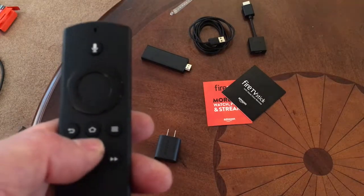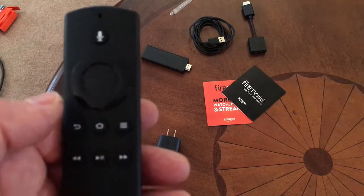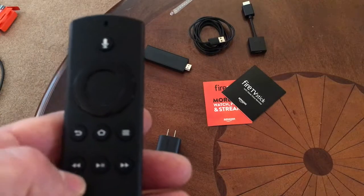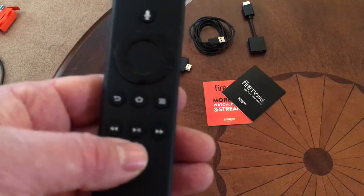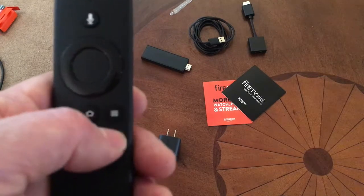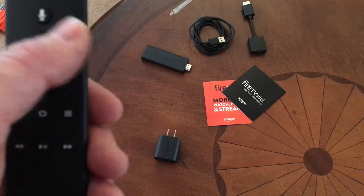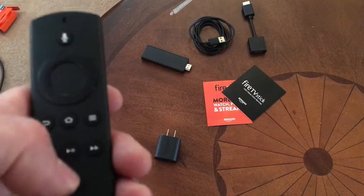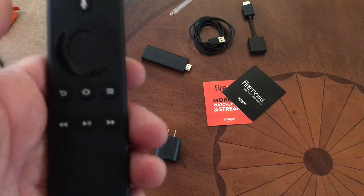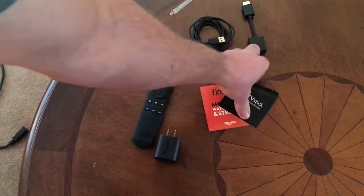If you want to go back one menu you hit the back button; to go all the way to the beginning you hit the home button. The upper right corner I believe is a menu button. To be honest, I've had a Fire Box for about a year and I don't think I've intentionally used the menu button on a regular basis — I use everything else just not that one.